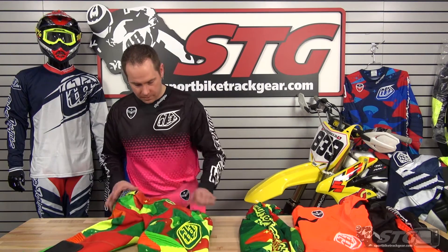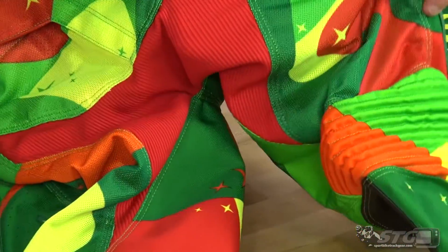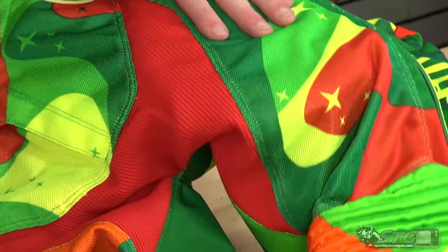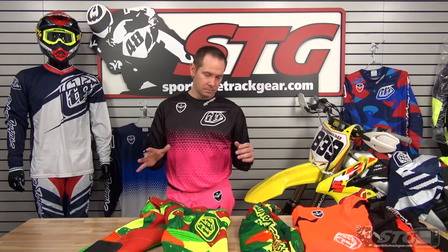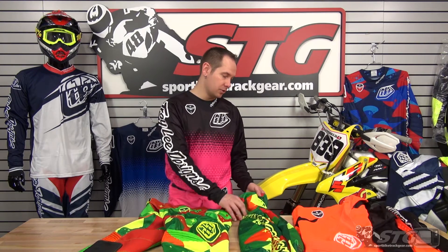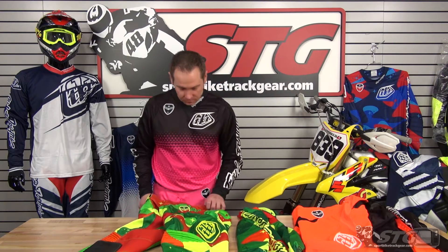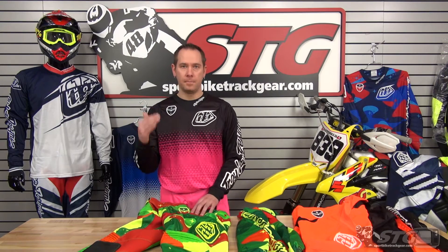This is the SE Air right here. I don't know how well you can see, but that is full mesh — I can almost see my hand through it. Breathes extremely well. Sizing on these: pants range from size 28 US to size 38 US, and jerseys are sized small through double extra large. They run really true to size — if you're normally a 32, buy a 32.